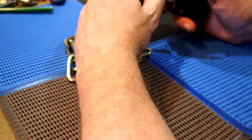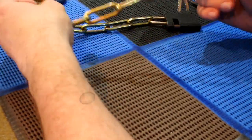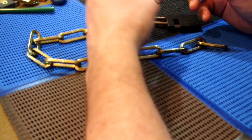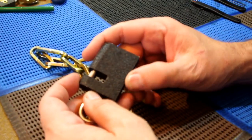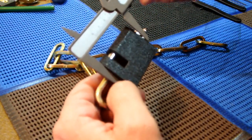Hi, welcome to FindAPick, where we enjoy the journey of discovering lock picking — seeing just how difficult or how hard it is. Today we are going to tackle this Luhu 54 millimeter padlock.